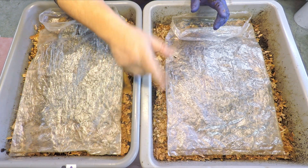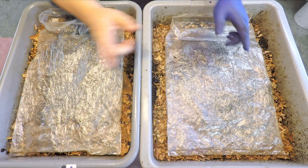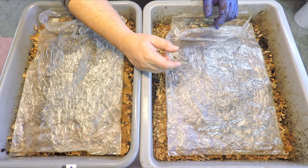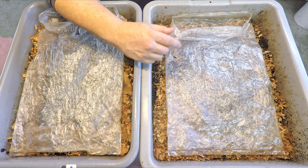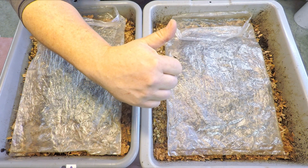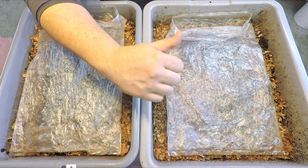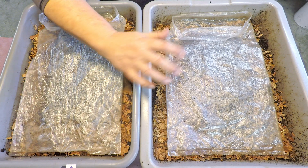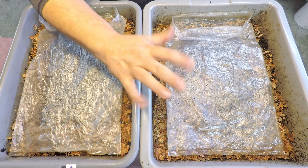That's it for the check-in with this really nice batch of red wigglers doing really well in both systems. Hopefully they'll appreciate that cantaloupe we just gave them — I think they will! Thanks so much for watching. If you enjoyed the video, please leave a thumbs up before you go, and if you haven't already, please consider subscribing to the channel. Have a great day, thanks for watching, bye now!